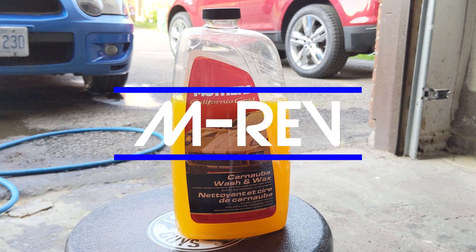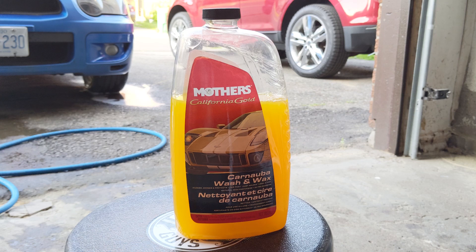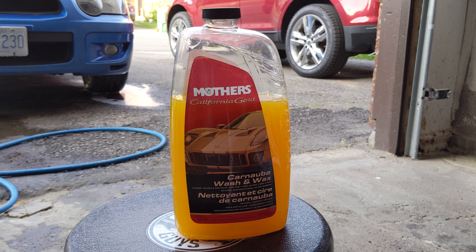Today we're going to be using Mother's Carnauba Wash & Wax. I can tell you right off the bat that this is not a very good foam cannon soap. Knowing how bad this soap is, I'll be starting it off with a ratio at 10 to 2, and then we'll go from there.